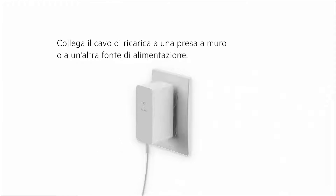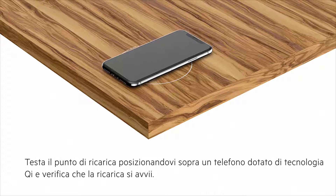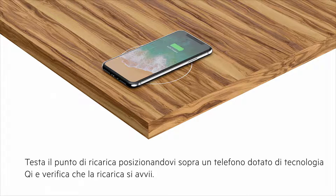Plug in the charging cable to a wall outlet or power source. Test the charging spot by placing a Qi enabled phone on top and verifying that the charging session activates.